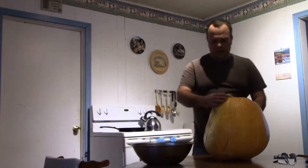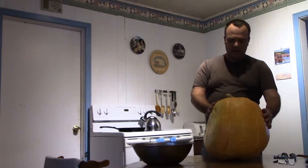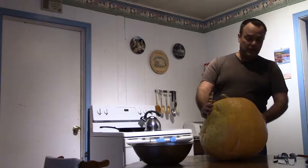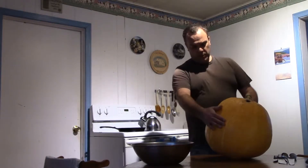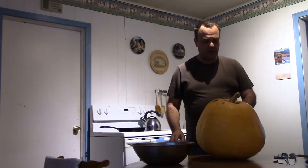This is the Dill's Atlantic Giant that I grew last growing season. Not much of a giant now, is it? But it is a pumpkin, and as far as pumpkins go, a large one.